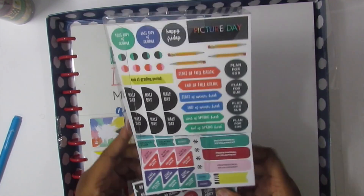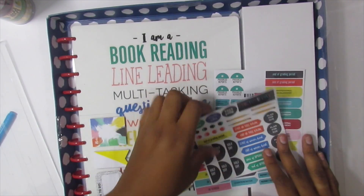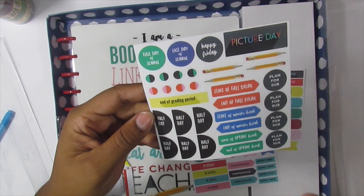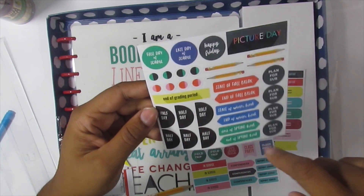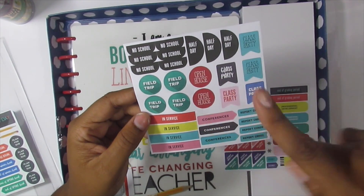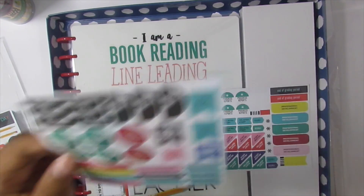Then it comes with some stickers — not a lot but enough, and they're cute. On the first sheet: first day of school, last day of school, happy Friday, six half days, end of the grading period, start and end of fall break, start and end of winter break, start and end of spring break, plans for subs, some dots, some pencils, picture day. Over here we have no school days, field trip, in-service conferences, report cards, class party, and some more half days.